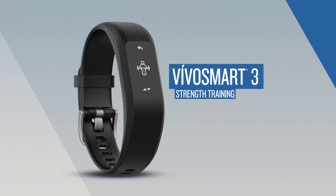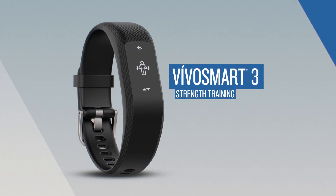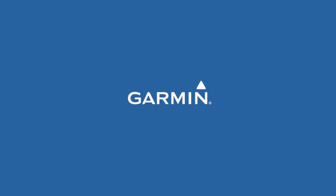That's all for now. Thanks for watching, and remember to check out the other videos in this series to learn all about VivoSmart 3.